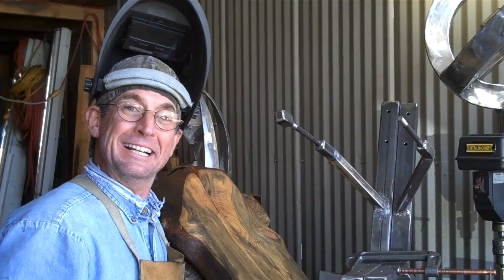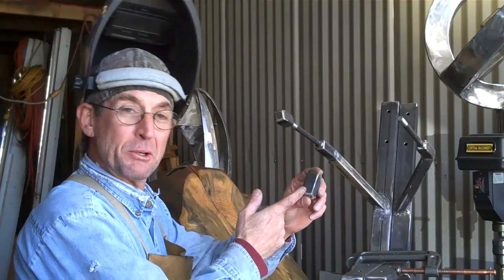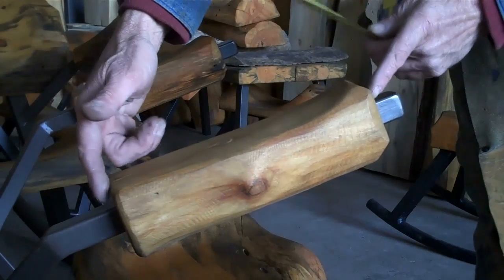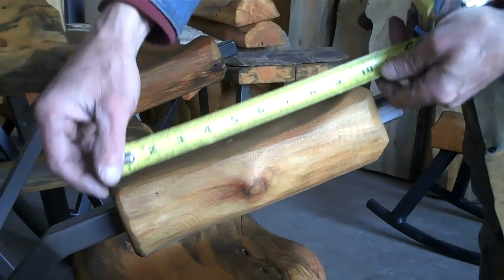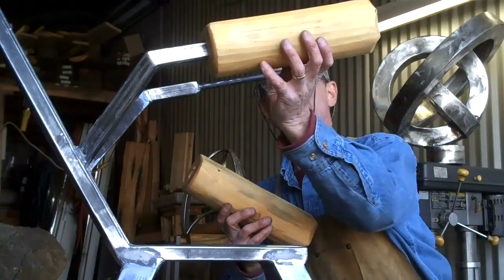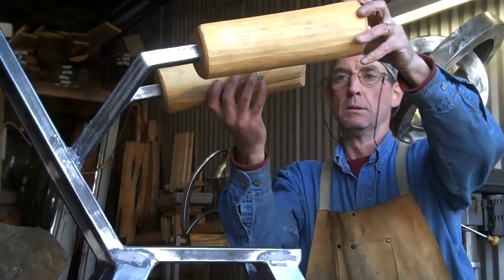Welcome back. In the last video I showed you how we make these little decorative end caps, so today we're talking about how we go from these to these. Each armrest block is cut out of a two to three inch diameter log at ten inches long, so you're going to need two ten-inch blocks for each set of arms.